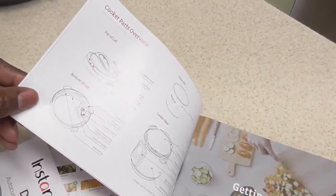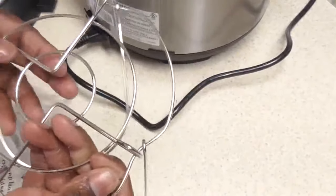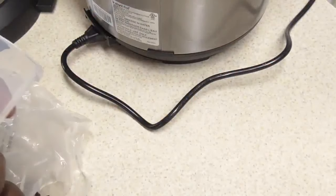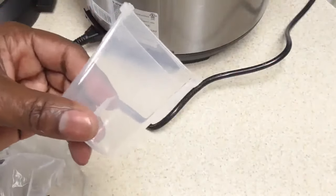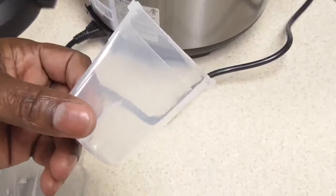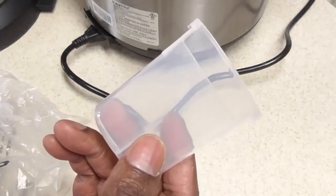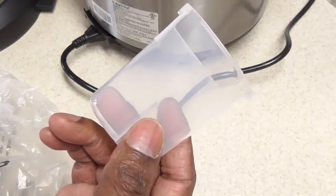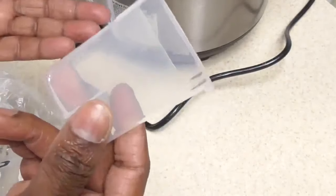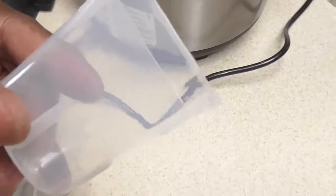Now in your Instant Pot you're going to get a bag — it'll come with a trivet, we'll get to that later. But most importantly in that bag, you need the condensation collector. It looks like this; every pressure cooker has one. If you don't put this on it won't be the end of the world — you'll still be able to operate your machine — but its purpose is to catch the excess moisture so it doesn't spill onto the countertop.